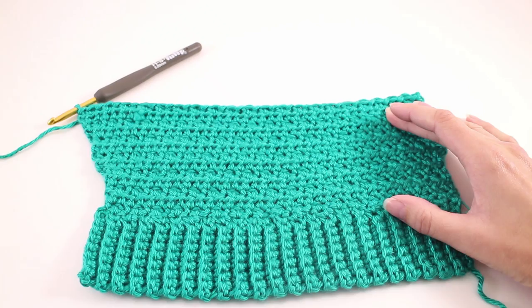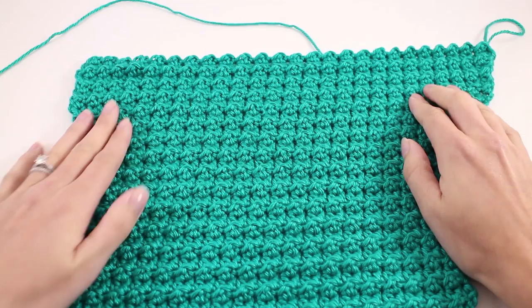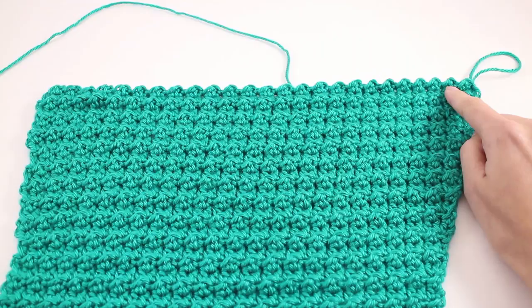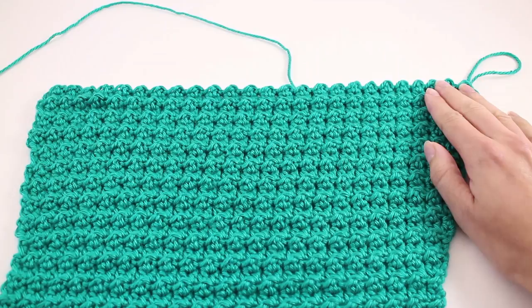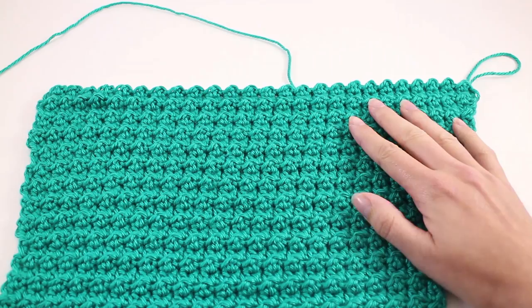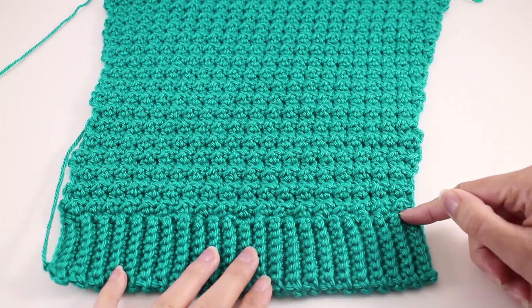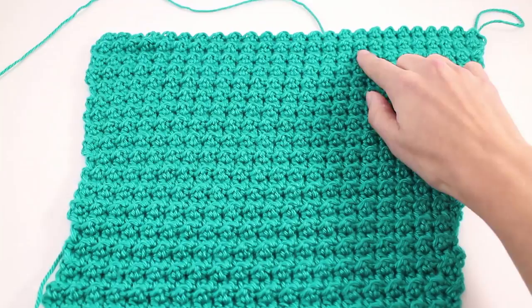Once you've worked that 8-row repeat a total of 5 times, your sleeve now looks something like this and we're ready to continue working in the body pattern. That's the first row starting with a slip stitch, then double crochet, slip stitch, double crochet — the bumpy wrong-side row — followed by one half double crochet in every stitch, just like we worked for the front and back pieces. We're going to work that same pattern repeat until our sleeve measures a certain length from the starting edge at the ribbing. For the size I'm making, I'm aiming for 17 inches from that bottom edge up — refer to your pattern for your exact measurement.